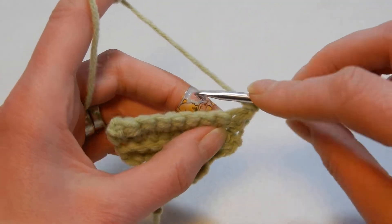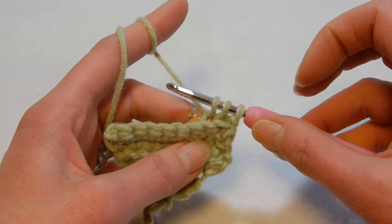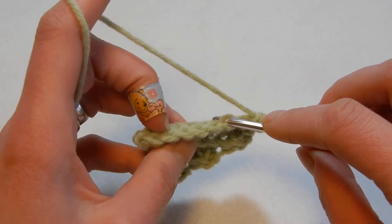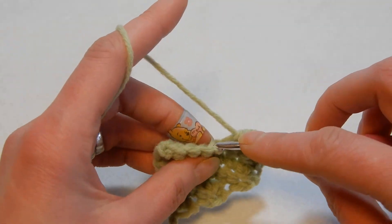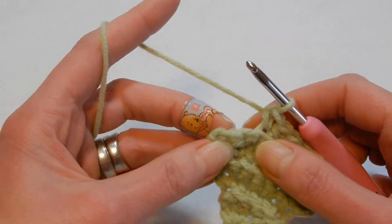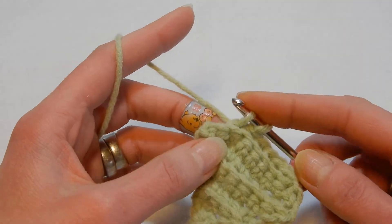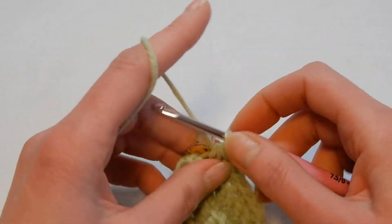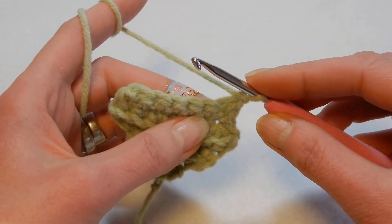The first stitch: back loop, pick up a loop, move to the next stitch, back loop — three loops on your hook, pull the yarn through all three loops. Then do a single crochet in each stitch through the back loop until you reach the last two stitches. Go through the next stitch, pick up a loop, go to the last stitch through the back loop, pick up a loop — three loops — pull through all three. Chain one, turn your work. Keep doing this until you have no more stitches.